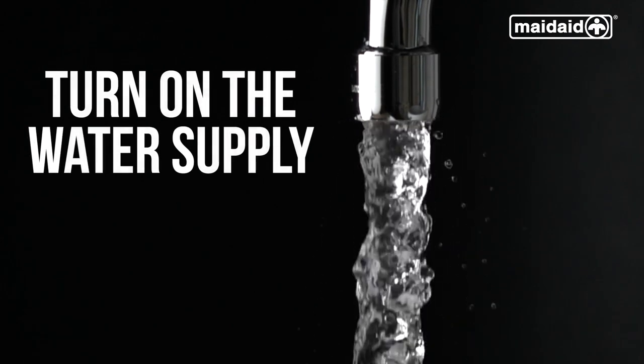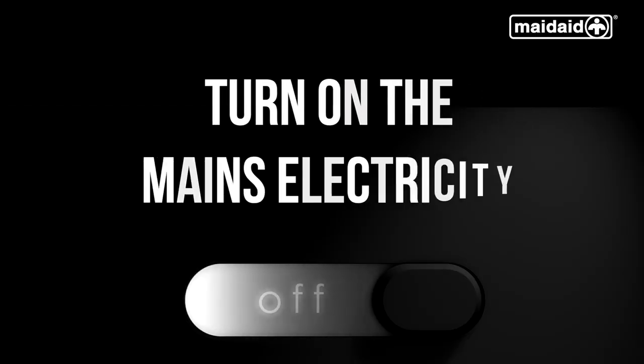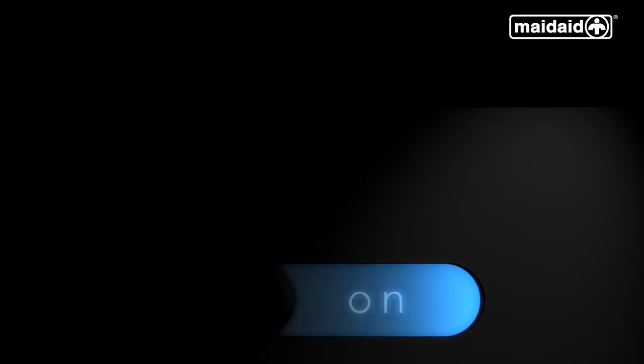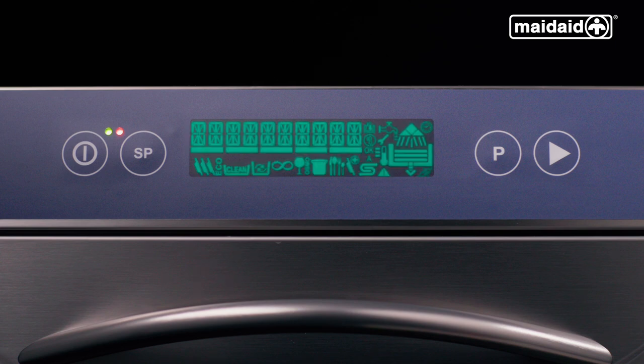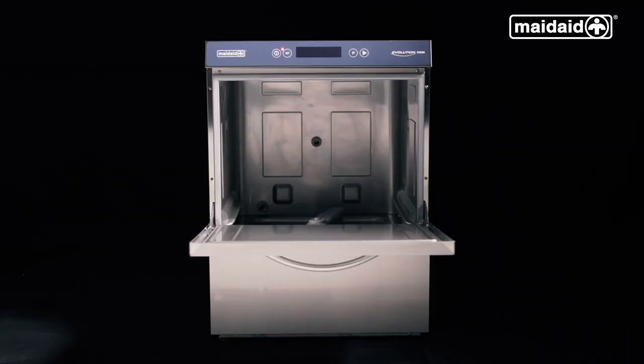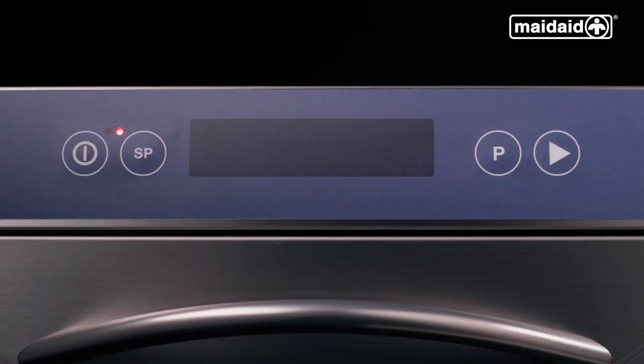First of all, check if the water supply to the machine is switched on and is not obstructed. Turn on the mains electricity supply to the machine by the external isolator. The machine will perform self-diagnostics. Close the door when the display goes blank and the red lamp is illuminated.